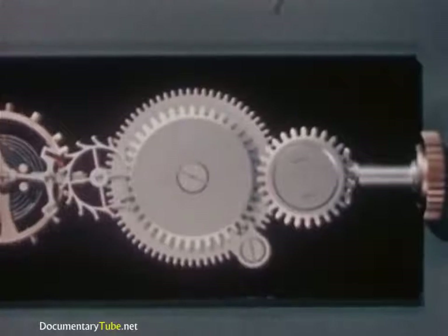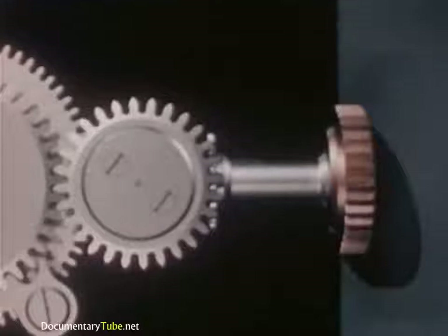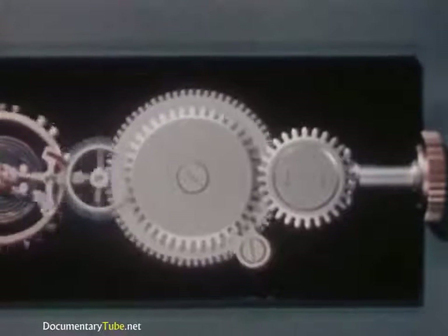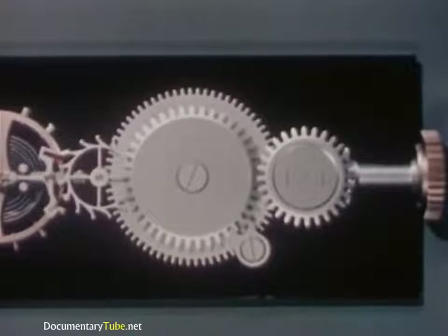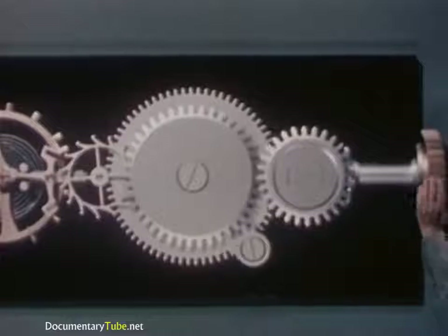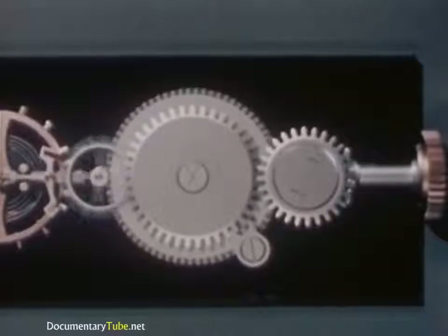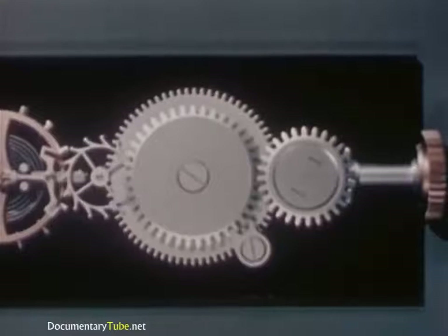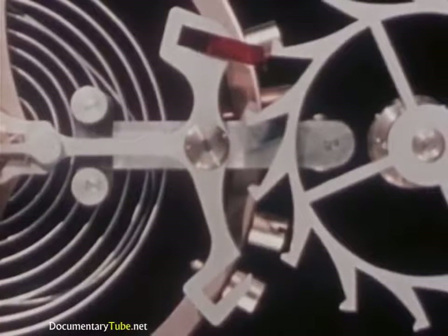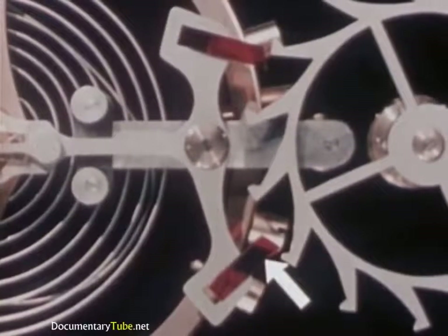Now we'll use the energy stored up in our mainspring to drive the escape wheel. As the mainspring uncoils, it causes the barrel to rotate with it. That didn't last long, did it? Once things get started, there's nothing to stop them. What we need now is a way of holding the power in check, releasing it a little at a time just when it's needed. Another pallet jewel at the other end of the pallet cross arm will do the trick.